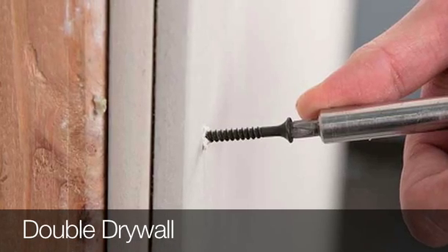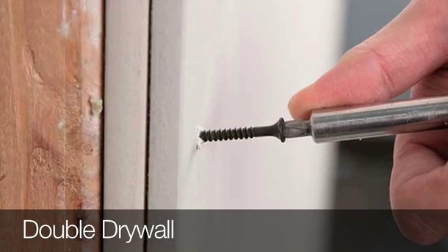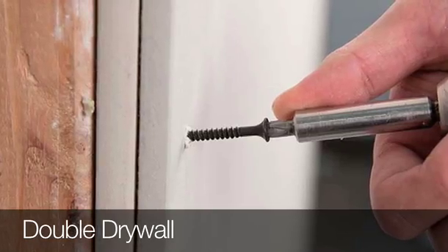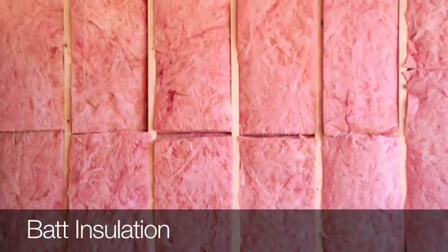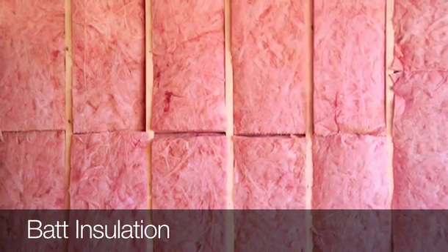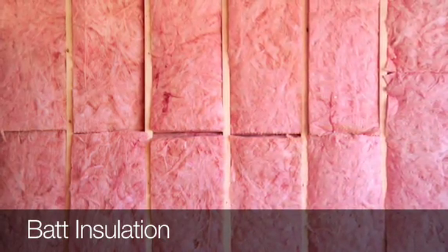There are a whole bunch of options in terms of soundproofing, from inexpensive to more expensive. The first one is very easy — it's double drywall. You just add two layers of drywall, which increases the amount of sound resistance between the rooms. You can also put bat insulation — just regular bat insulation — behind the drywall on the insides of your rooms, and that will also help to dampen the sound.